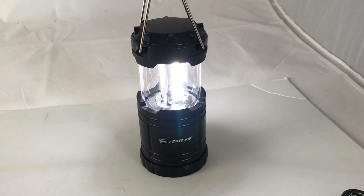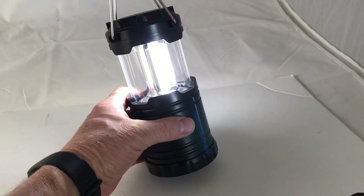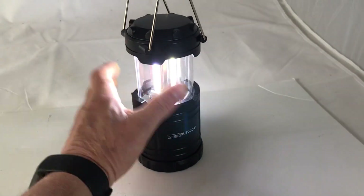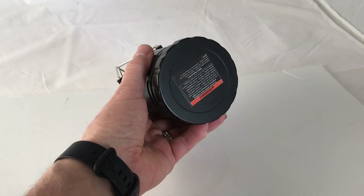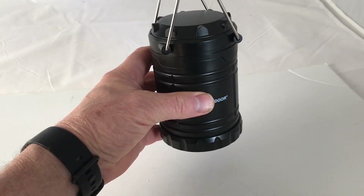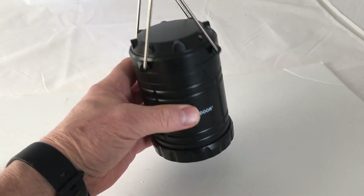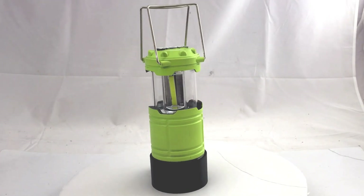As an example of a conversion, I'm going to take this Harbor Freight LED flashlight and convert it to run on the Ryobi USB lithium battery instead of three AA batteries. It's a 250-lumen pop-up lantern available at Harbor Freight for five and a half dollars. Now let's look at how to put this together.